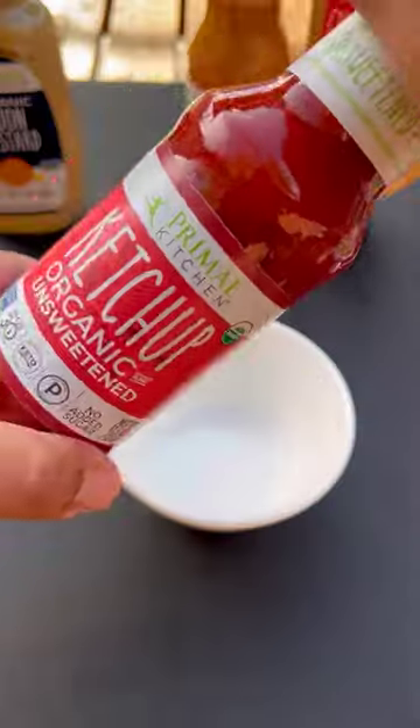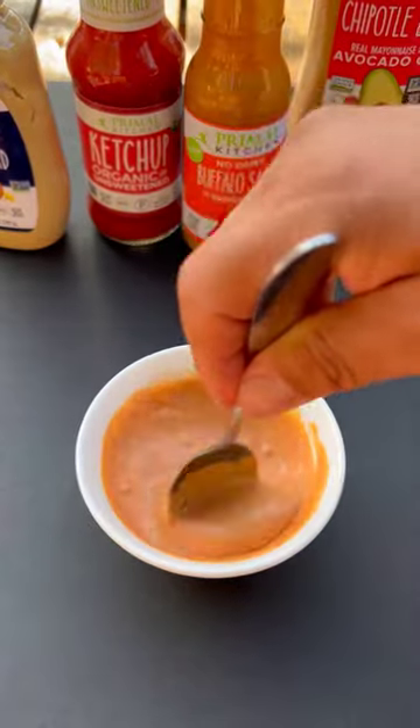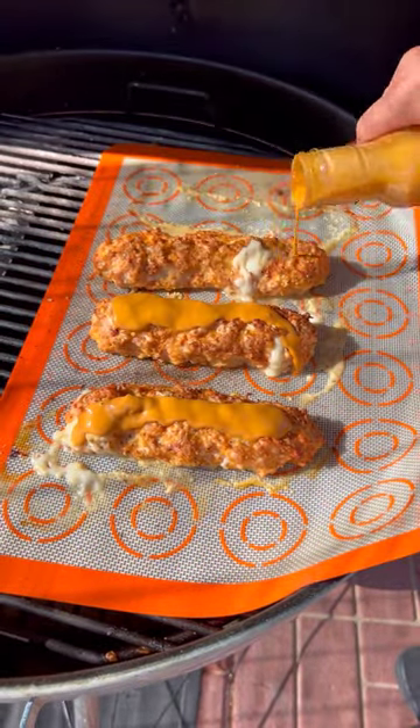Let it go until 160°F internal temperature, then we're going to baste it with the buffalo sauce, and I pull it out when it reaches an internal temperature of 165°F.